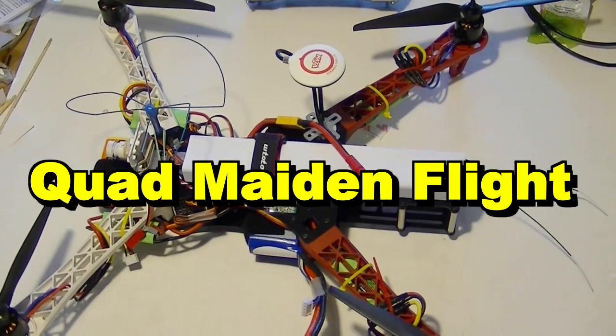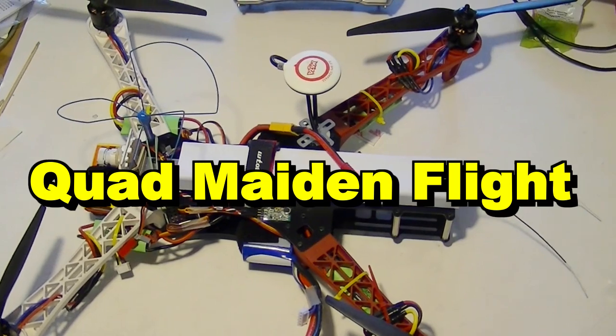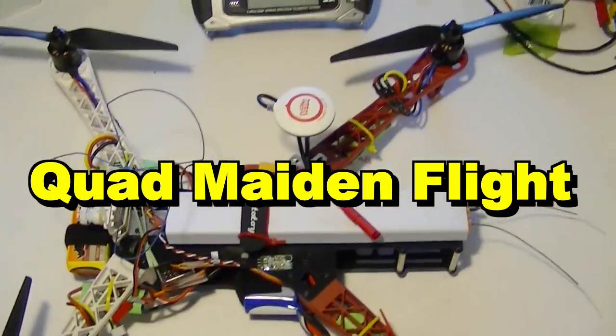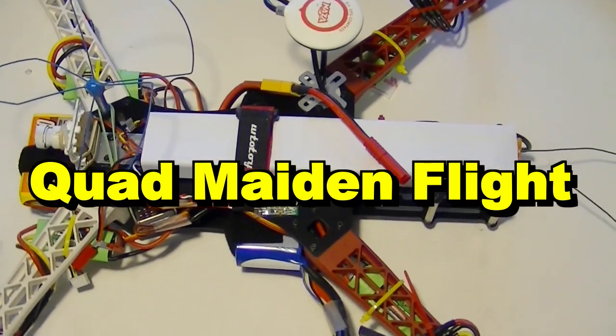Hello RC enthusiasts. I just want to show you some recent footage of my maiden flights of my Alien X quadcopter with the MinNASA OSD system installed. To find out more about how I did that, you can look at my earlier videos.